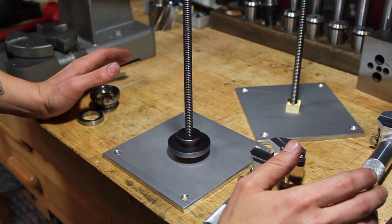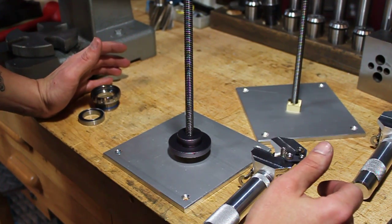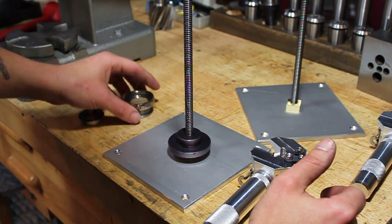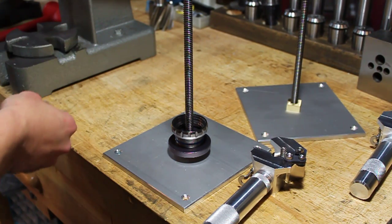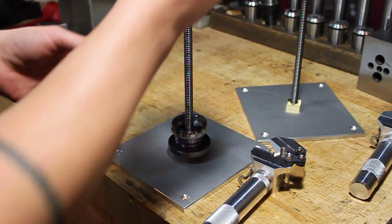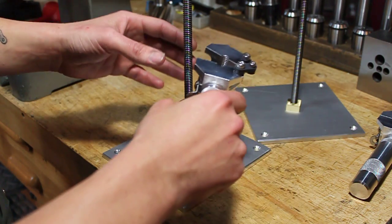Hey guys, just another quick video. I wanted to go ahead and show you the actual operation of this thing. Now, not a Kogel bottom bracket, but it'll make do. And clearly not the correct drifts, but you'll do everything as you normally would. You probably have maybe a layer of grease or something in there, but whatever — this is just a demonstration.